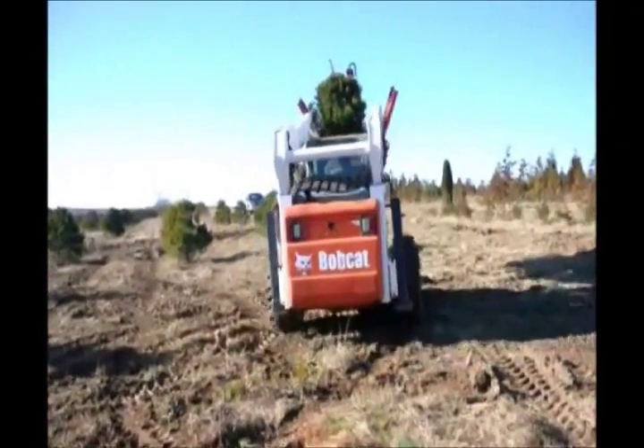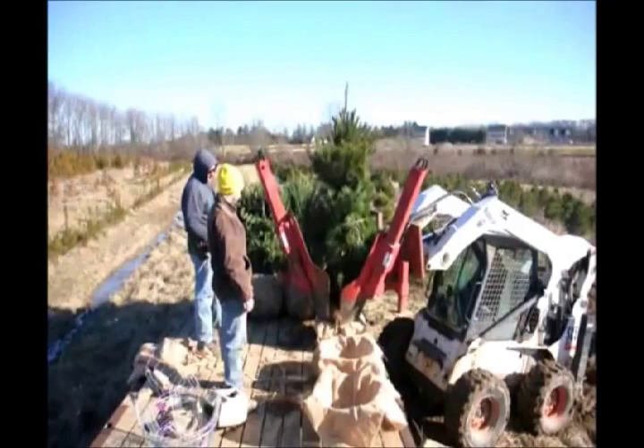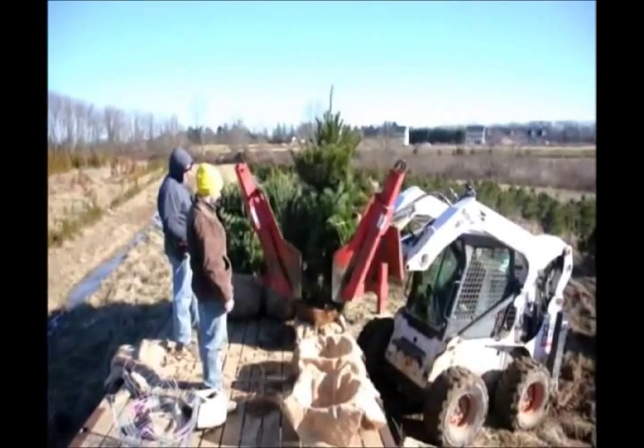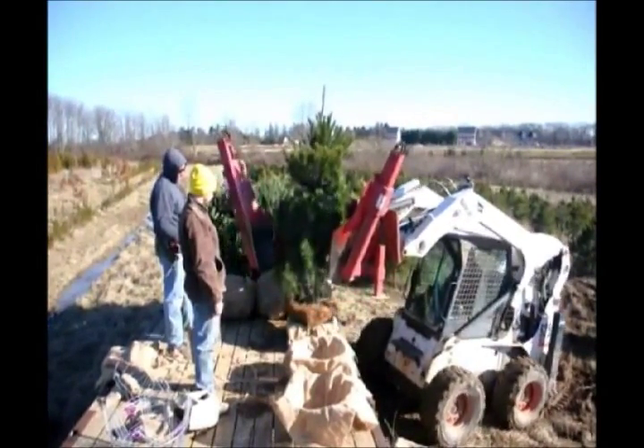The White Pine Tree is an easy to grow tree. It can grow upwards of two to three feet a year in some good years, and it's fairly hardy in most northeast locations. The White Pine Tree will act as a good windbreak, screen, or buffer for you.